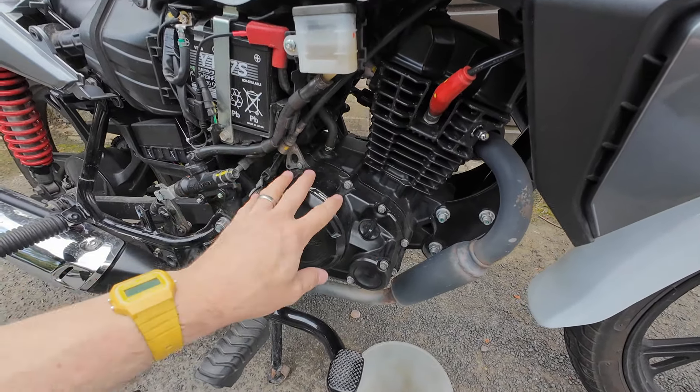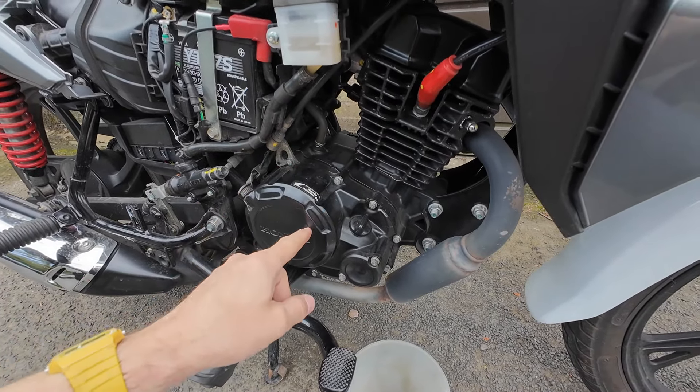Coming up soon on the channel I need to clean the oil strainer screen which is behind this clutch case cover. I've got the gasket and I'm looking up how to do it — it will mean changing the oil, which I've done before. Do subscribe to make sure you see that, and if you haven't yet you might want to check out the oil change video.